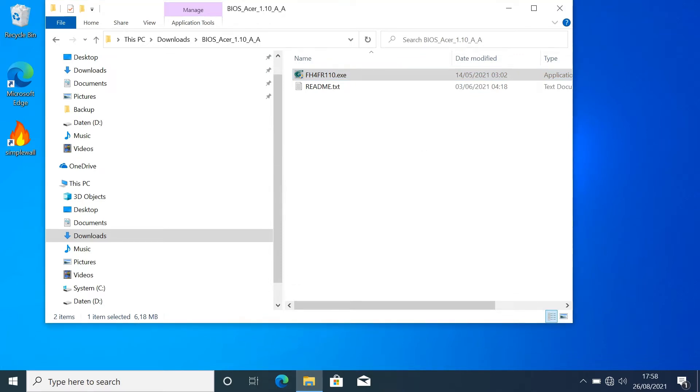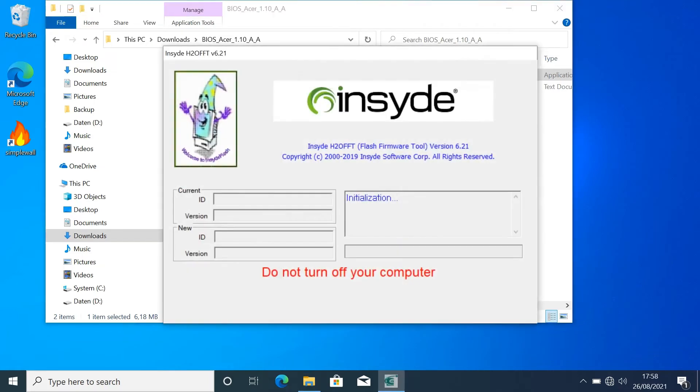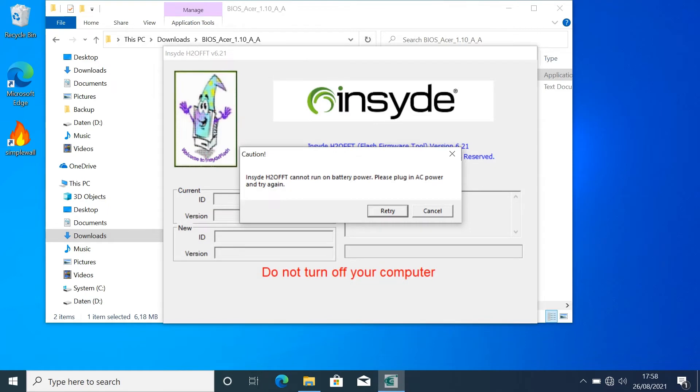Stay calm and relaxed, but follow the instructions. Connect the computer to the power and press retry. Do not turn off the computer during the update.